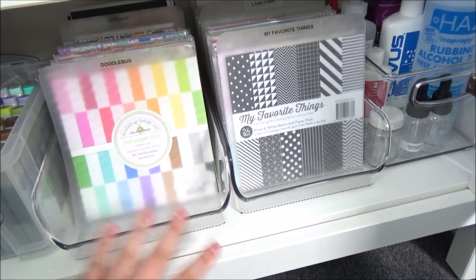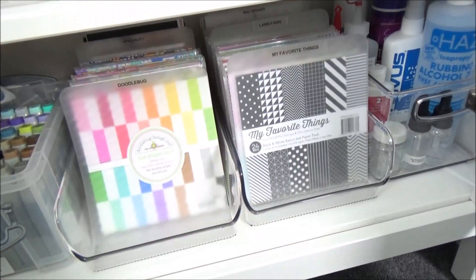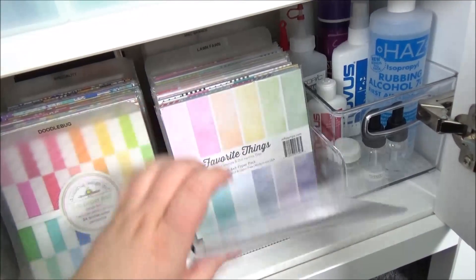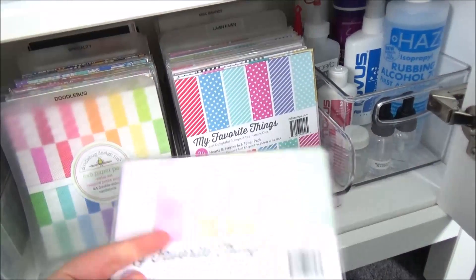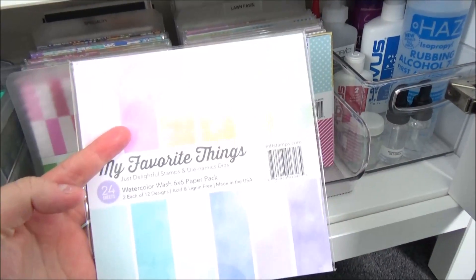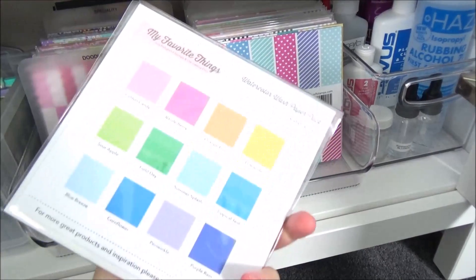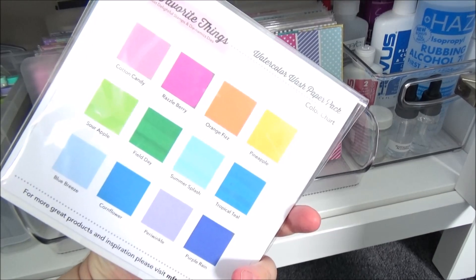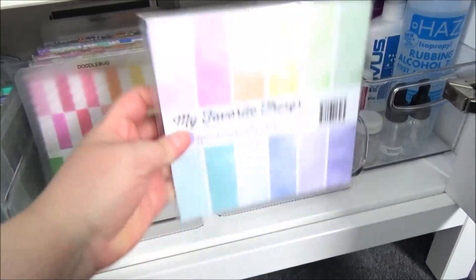The paper pad containers don't have fronts, which actually works well because you can flick through them more easily. I use dividers, and if I've used bits out of a pad I keep the remaining pieces in a little pocket. For MFT pads I print out a colour chart from their website so I know what colours are in each pad.